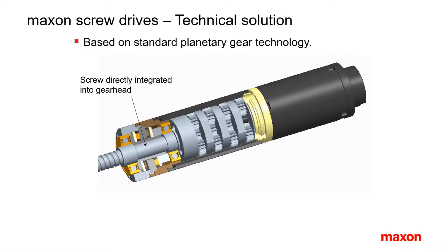The technical solution is based upon the integration of the spindle into the output planet carrier of standard planetary gearheads. This gives a large flexibility for finding matching solutions because different gearhead reductions can be used. Even a direct coupling to the motor shaft is possible, corresponding to a gearhead reduction of 1 to 1. Different motor types can be selected, together with a range of encoders for speed and position measurements.